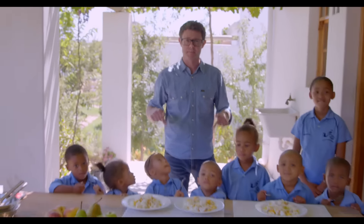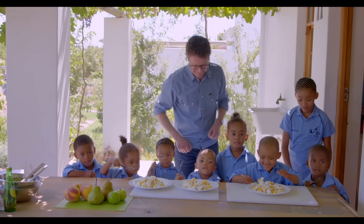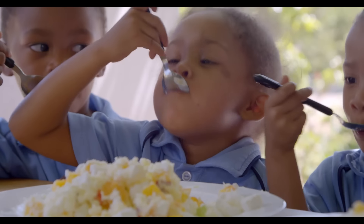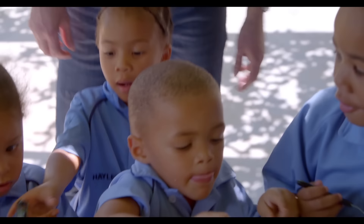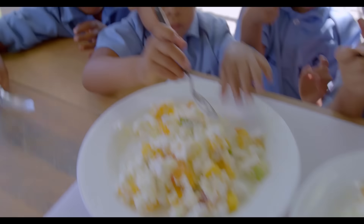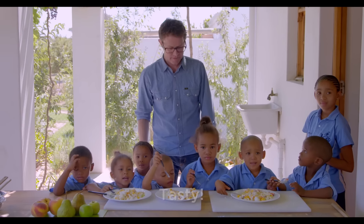There's only one thing left to do and that's to try it, and I've got some of the smallest assistants I've ever had in my life to have a go. Okay guys, dig in — you can have a little try! So what do you think, guys?